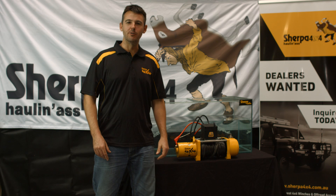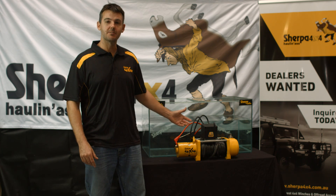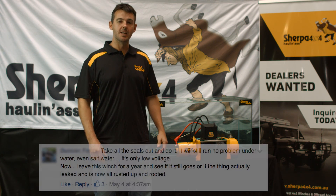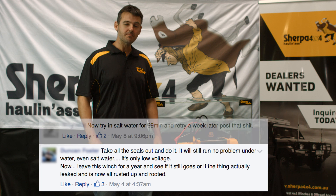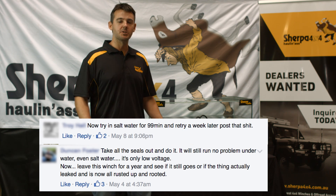G'day folks, it's Ryan here from Sherpa 4x4. In the last video we did, we ran this winch submerged for 99 minutes to show how well they're sealed against water ingress. Now we had a few people comment and say you didn't run the winch in salt water or muddy water, so it's not a true test.